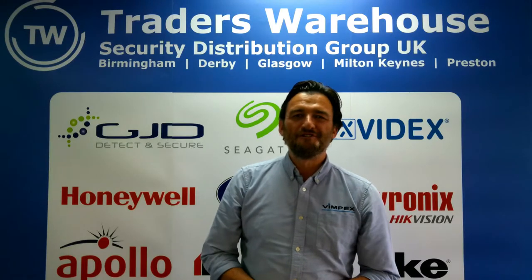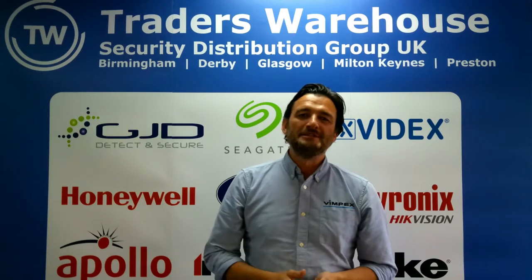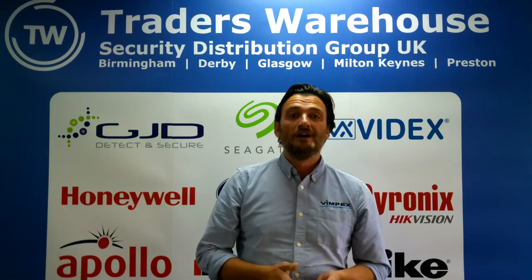Hello and welcome to this edition of Traders Talks. My name is James Jones, I'm the Managing Director of Vimpex Limited, and today I'm going to talk to you about our newest product — the Clambell Fire Alarm Bell.